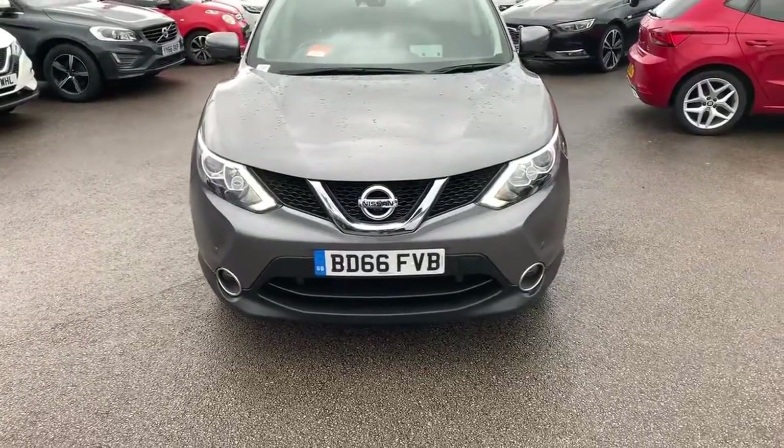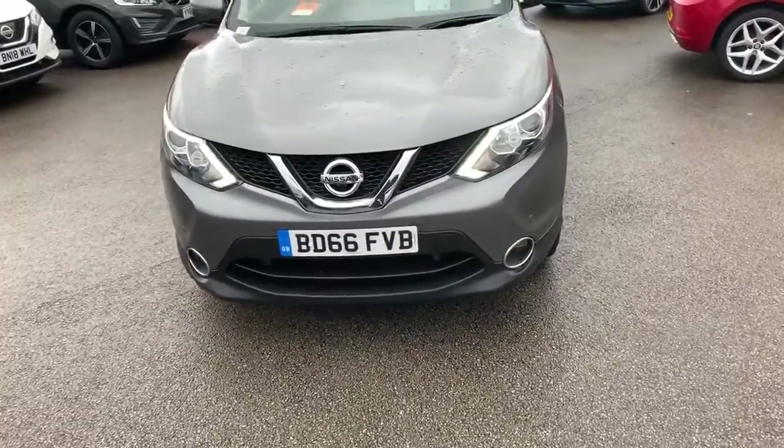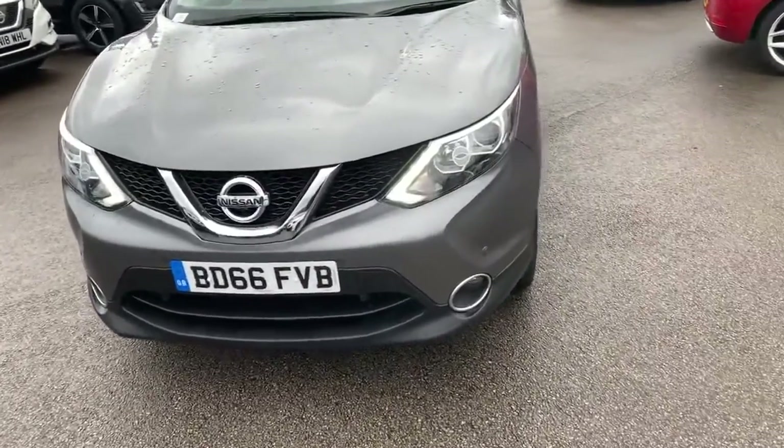Hi guys, welcome to today's video. We are representing Boxall in Oldham and today's vehicle is this Nissan Qashqai. So we're going to have a walk around, we're going to highlight some features and then do the same for you on the inside.